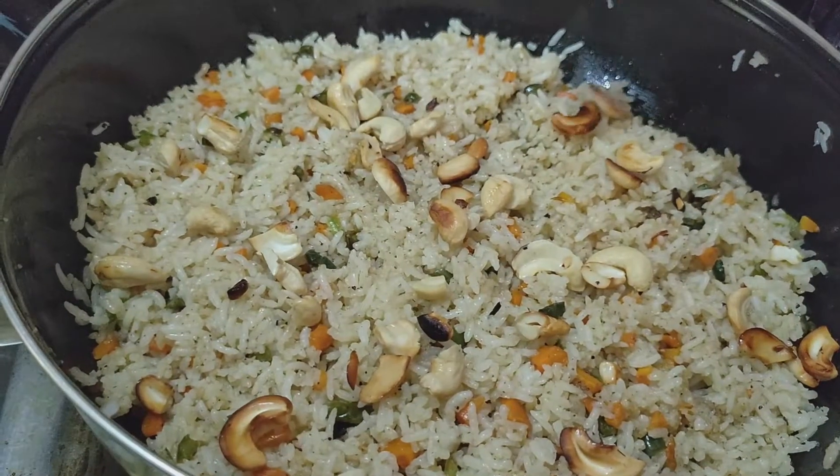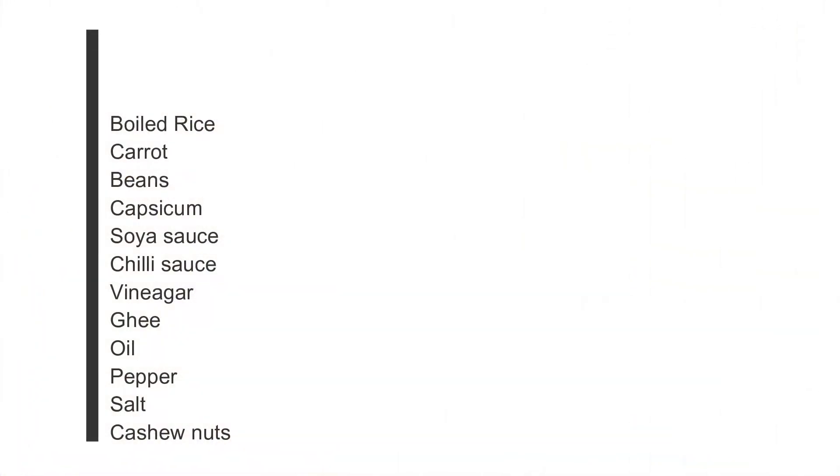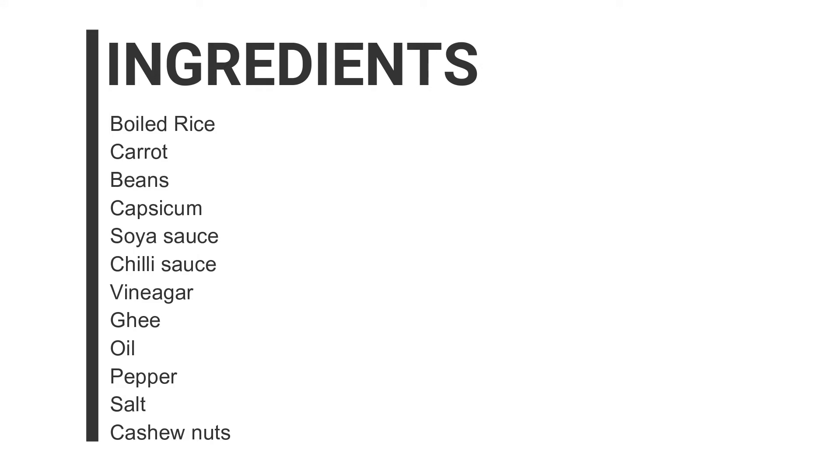I will put the ingredients first: Boiled Rice, Carrot, Greens, Capsicum, Soya Sauce, Chilli Sauce, Vinegar, Ghee, Oil, Pepper, Salt, and Jeera Pappu.